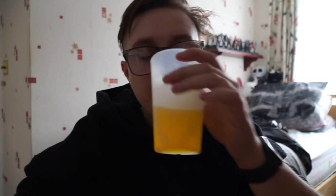Sniff test for the mango and coconut — doesn't smell amazing to be fair. I don't really like coconut, I like mango just not coconut. Taste test — it's actually not that bad. The more you drink it, it's not even that bad. I'm going to give that an 8 out of 10.